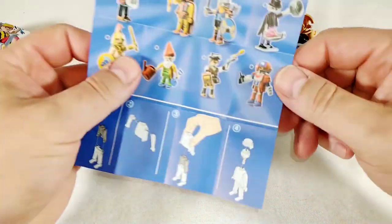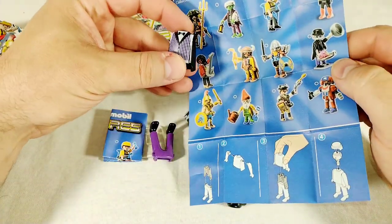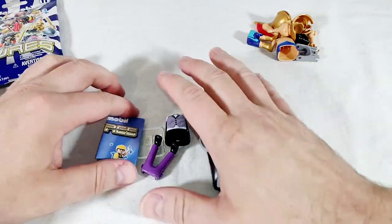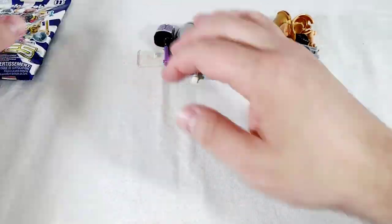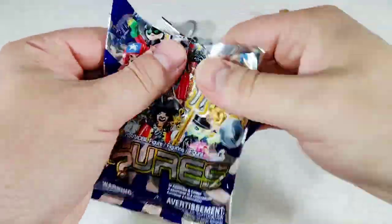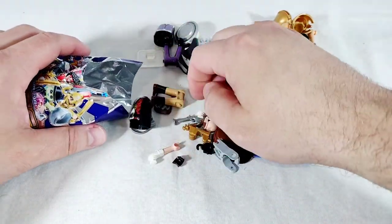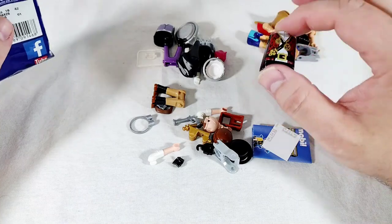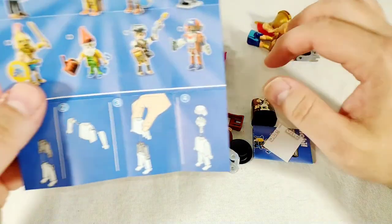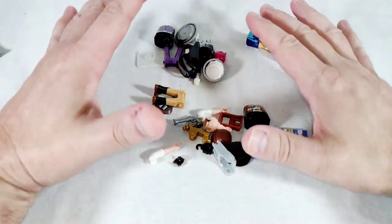Let's see who this is... it looks like it's this guy, whatever that is. So we'll put him together. And now the last one - is this the... oh we got the pirate? I love pirates. No wait, this isn't the pirate. Who is this? Oh, it's our steampunk guy! Well that's cool too.